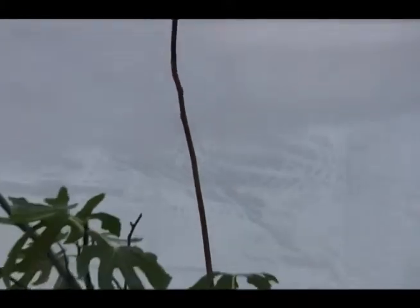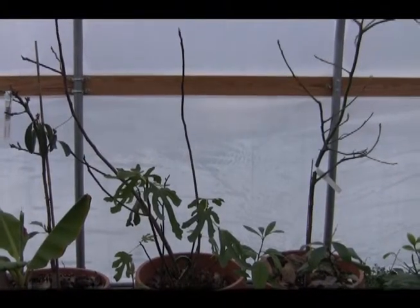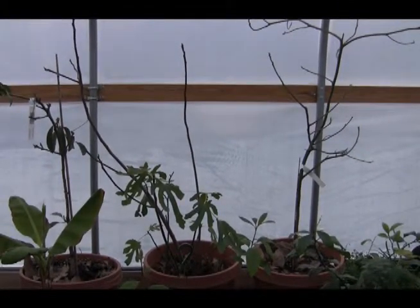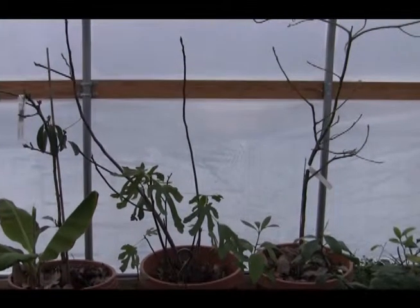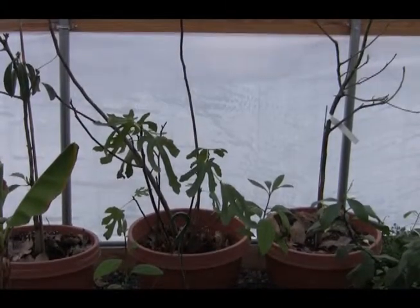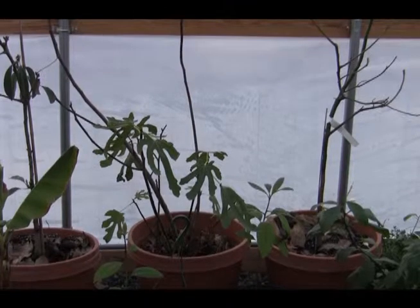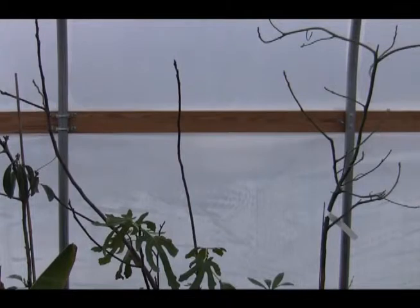The next tree I want to show you is a fig tree. These are fairly easy to overwinter in a greenhouse and I have 20 of them planted in the ground outside. Before winter, I put about 6 inches of wood chips at the base of the fig tree and the fig tree will go dormant.